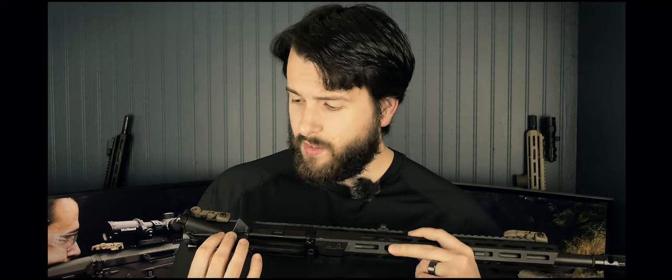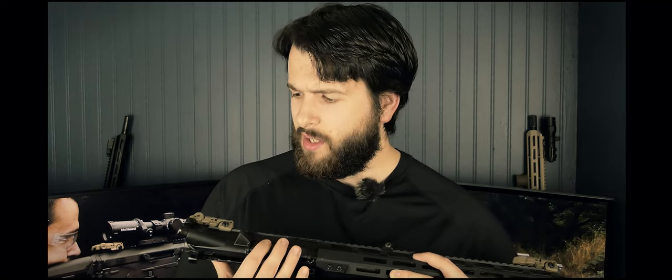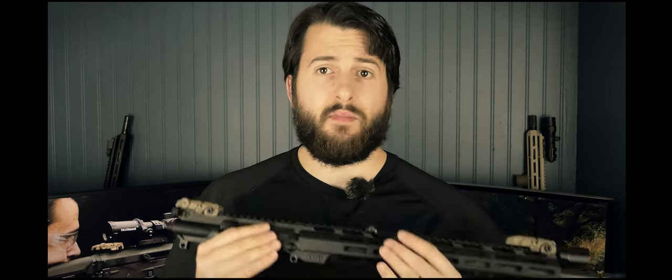Overall the finish quality is really good — M-LOK slots scalloped, top vented, lightweight, 13.5 inches long — pretty much the perfect handguard in my opinion. Moving back, we have a 7075 forged upper receiver with a forward assist and dust cover. It also has a standard mil-spec charging handle, which came in the other part of the kit.